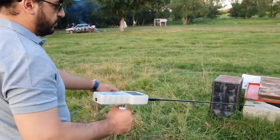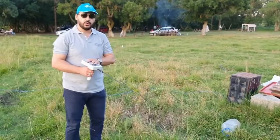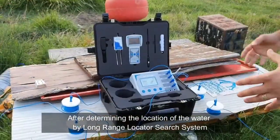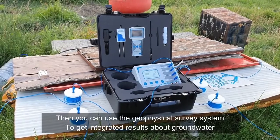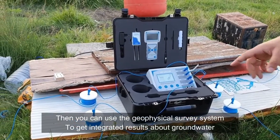The device gives you the direct and exact location of the water by the long-range locator system. Now we will use the geophysical system. By the geophysical system there are two methods you can use.